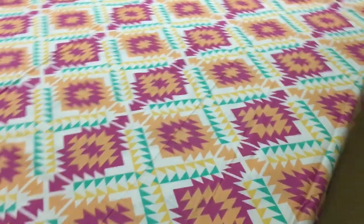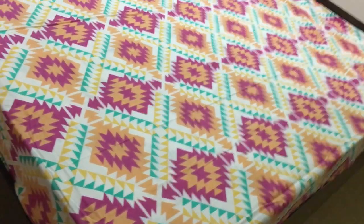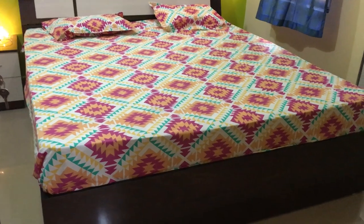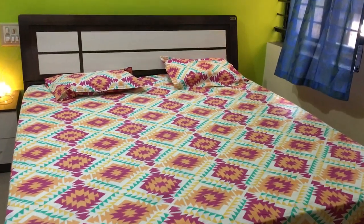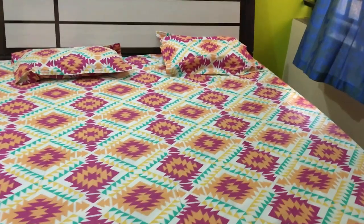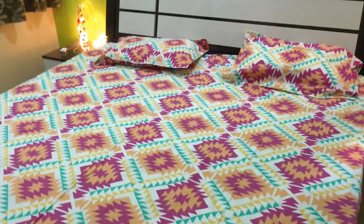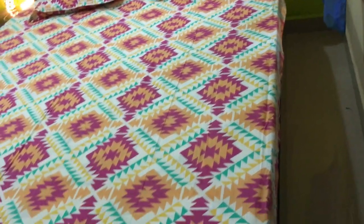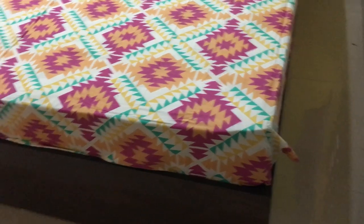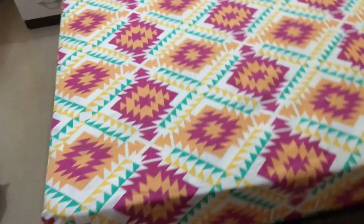This bed sheet is small for my 8-inch mattress — I can't fold it. You can see the length is perfect, the material is very good, and the print is very good. It is a very good-looking bed sheet at a reasonable price for daily use. But if your mattress is 4 inches, you can easily buy it, easily fold it, and easily work with the material.